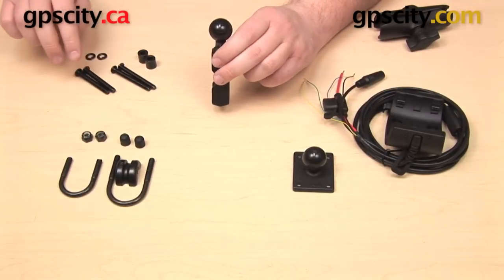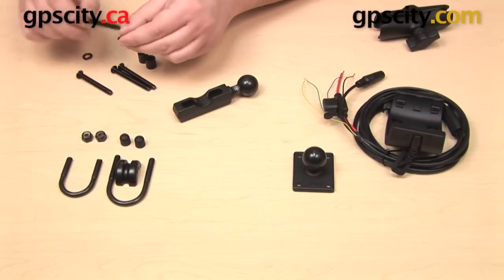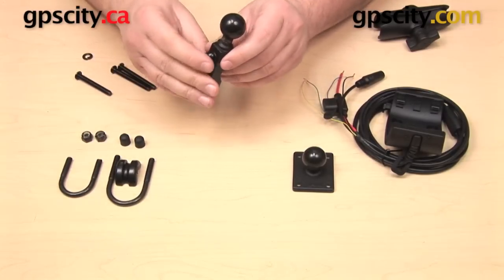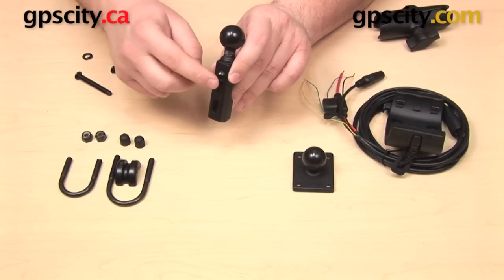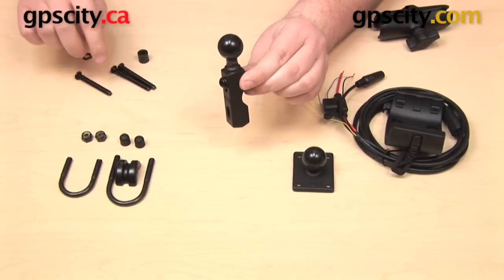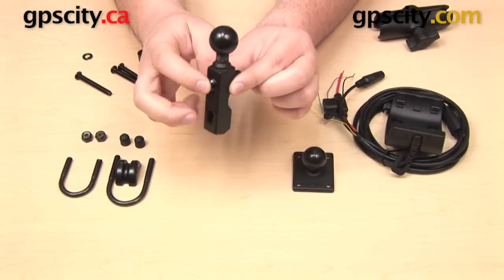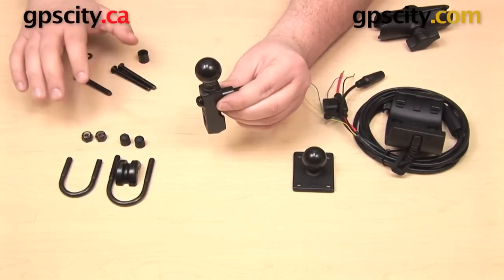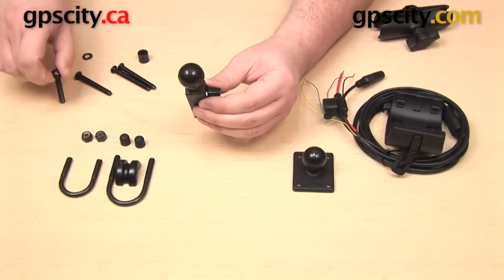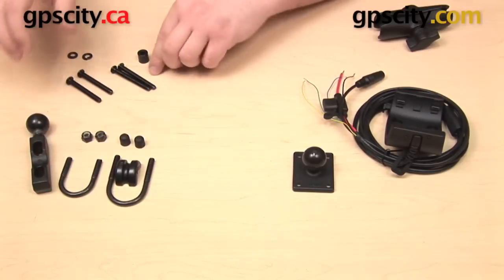There are also two long and two short bolts threaded differently, designed to mount off a brake clutch reservoir typically found on Honda Goldwing series motorcycles. Those vertically aligned bolts on the assembly can be removed and replaced with these bolts — each consisting of a bolt, a washer, and a spacer. Between the U-bolt and the brake clutch reservoir options, this base fits a wide variety of motorcycles.